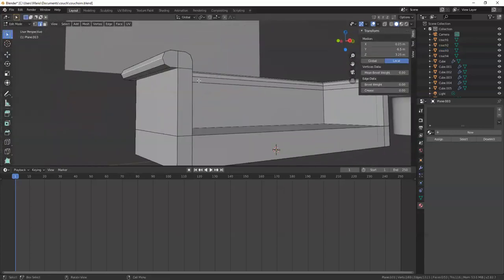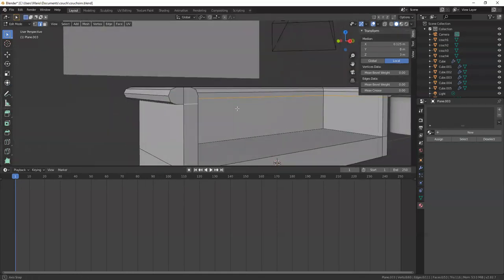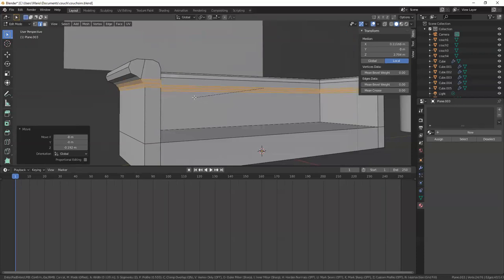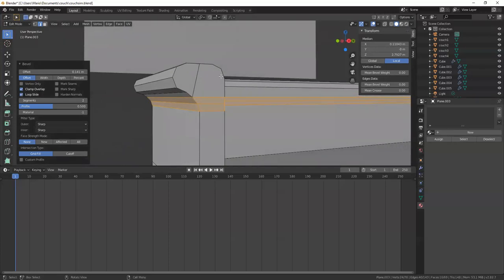I'll go to edge mode, grab this entire loop at the bottom, hit G to move it, constrain to Z axis, and bring it down a little bit. Then to add more curvature I'll do a Ctrl+B bevel again. That's looking okay — I can see this nice curvature, and when I add the smooth modifier this is going to look really nice and smooth.